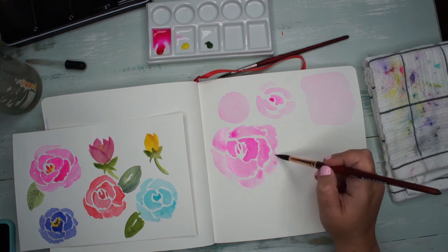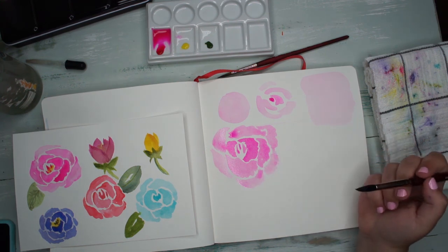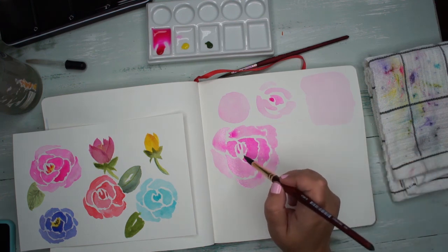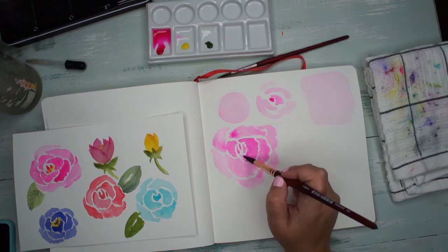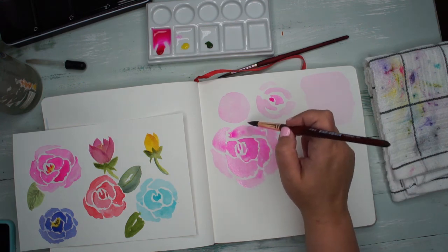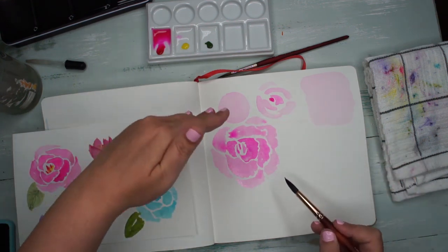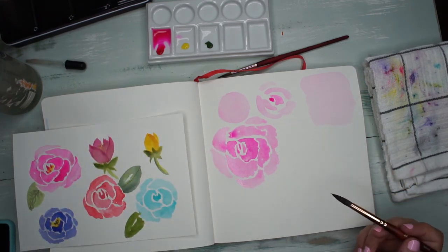Just because somebody says it has to be done a certain way doesn't mean it can't be done differently — this is a great place to start. If you have too much white space, you can go in and add a little more paint wherever you need. Leave a lot of white space between the petals; it's okay if they connect and kind of bleed together — I think that looks really cool.